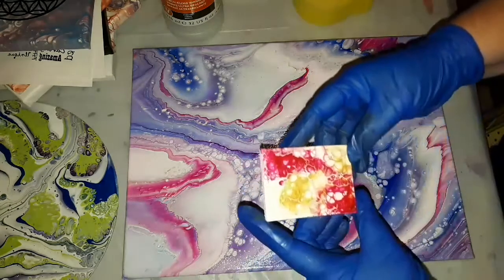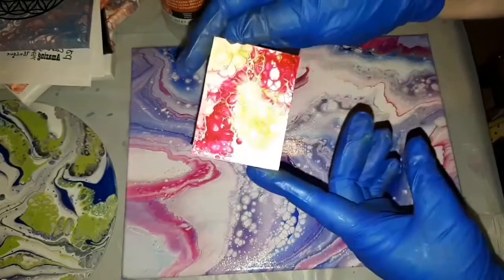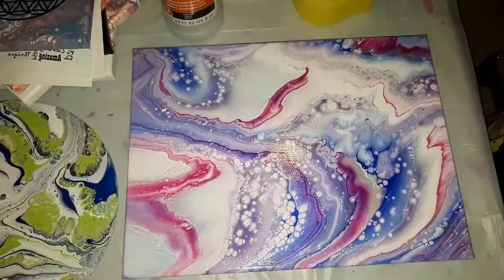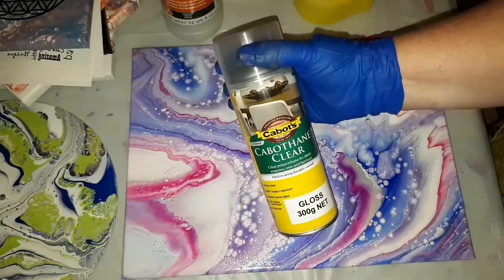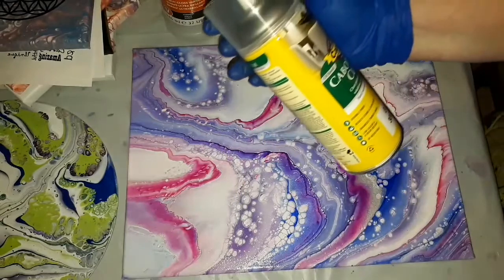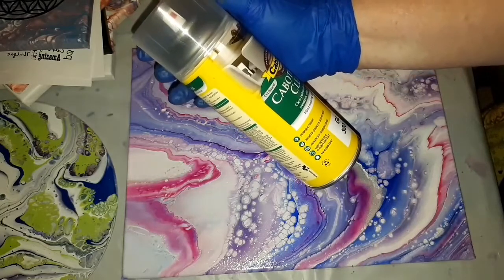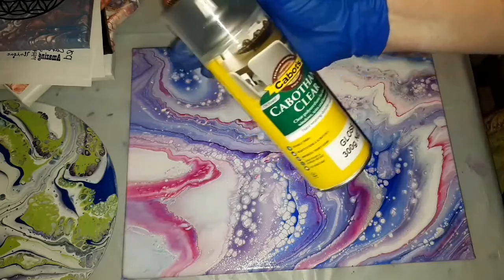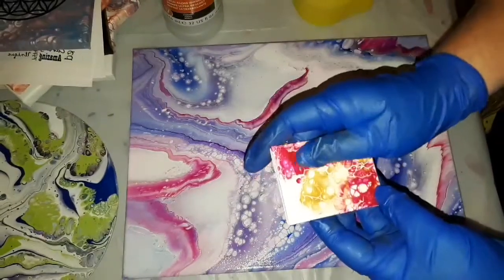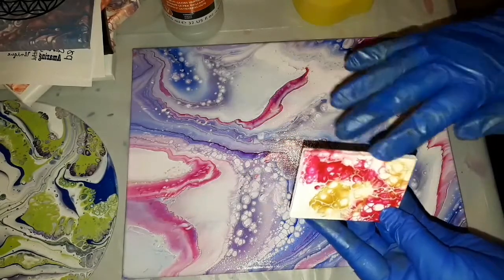So this one has a beautiful gloss — just checking that you can see that. That one is this clear gloss spray. I got this at Bunnings. It's got durable finish, resists stains and scratches, enhances timber grain — which is irrelevant — and UV resistant. It was really nice. This is three coats of spray, and really nice.